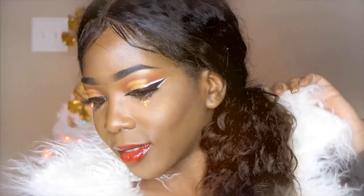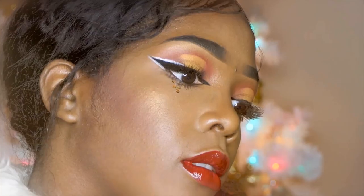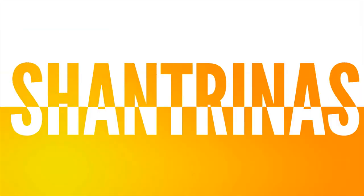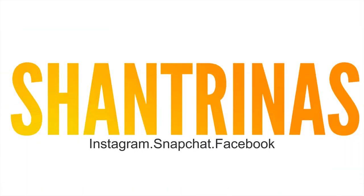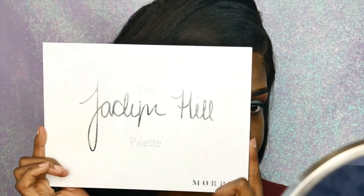Hey guys, happy holidays and welcome back to my channel. This is a collaboration with the wonderful, beautiful, lovely Evie, so here she is looking gorgeous — make sure you check out her video as well. I'm gonna go ahead and get started.